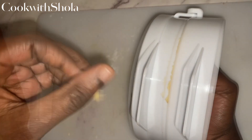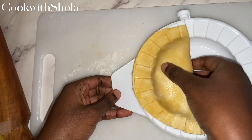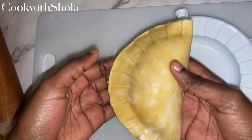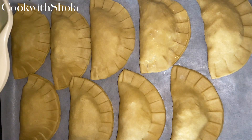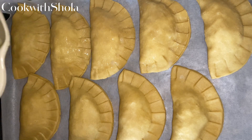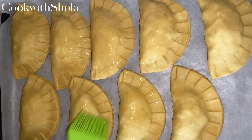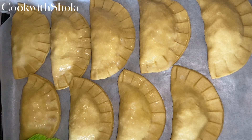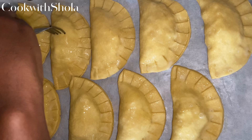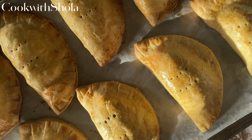Brush your pies with some egg wash — that's just a whisked egg, in case you're wondering. Poke holes in your pies so that they won't burst open, then bake for about 35 minutes.